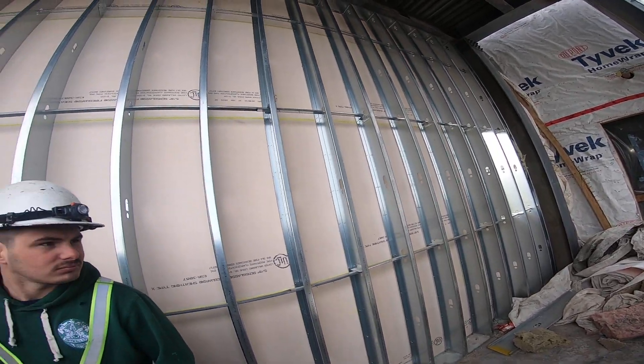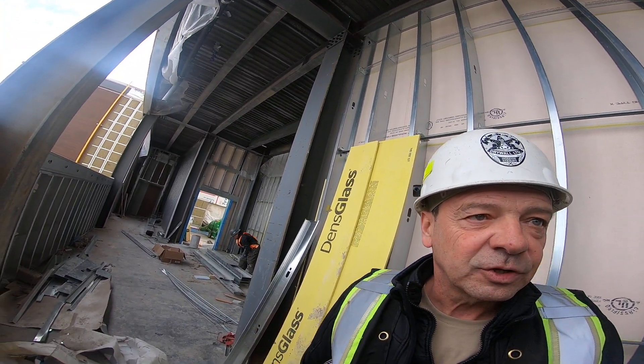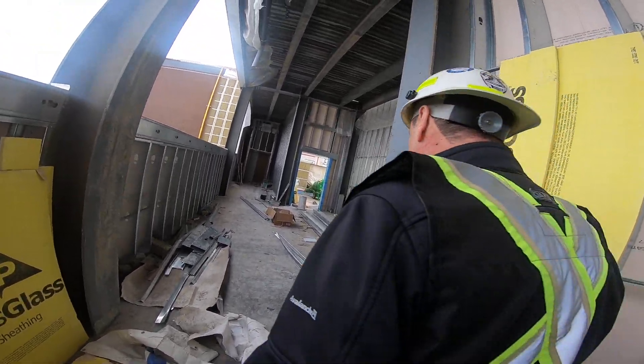I think that's about it for the bridge, eh? We can go to the tower. Expensive for the bridge — well, I would imagine that, eh?